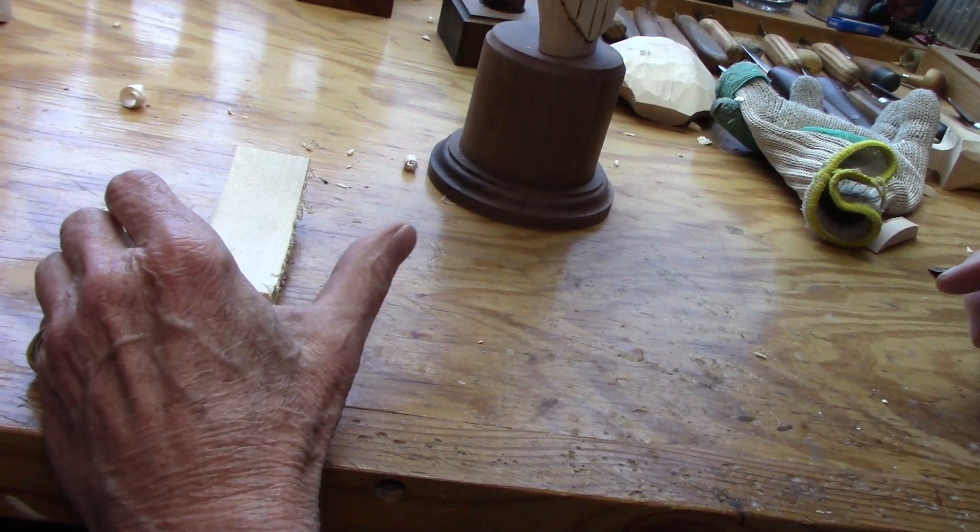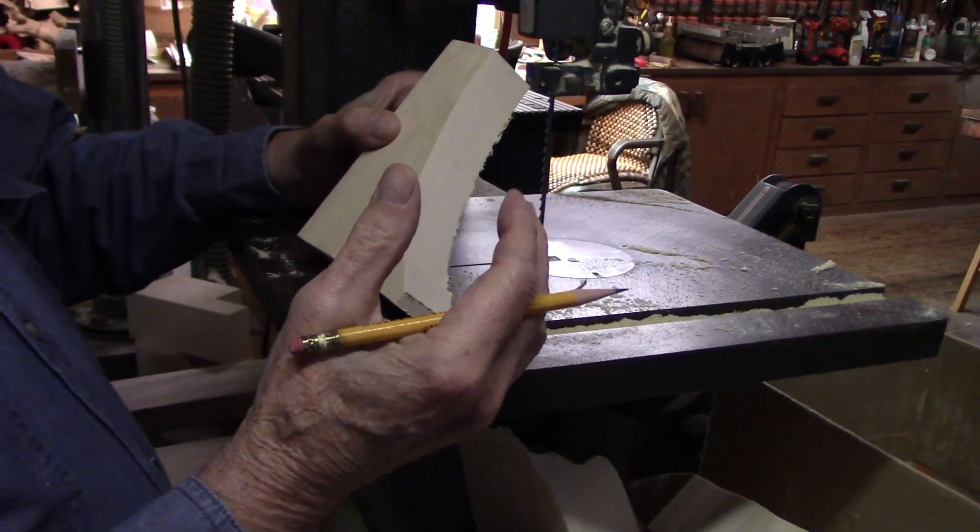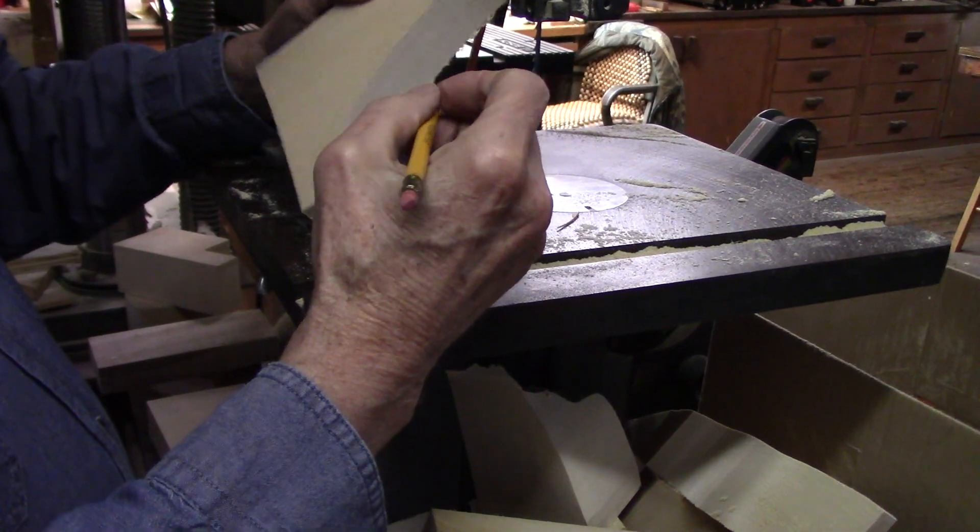So anyway, let's go cut out a feather blank, then I'll show you how to lay it out. I didn't mean carve a feather — I meant let's go cut out a feather blank.